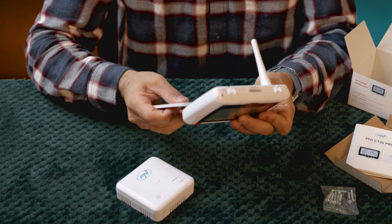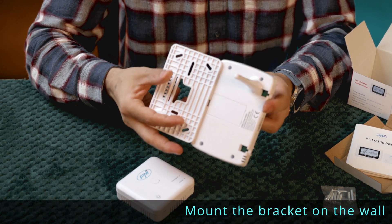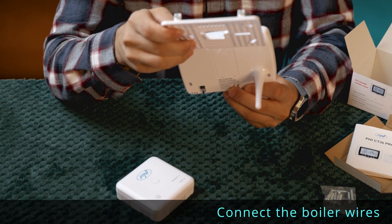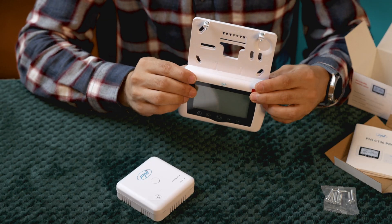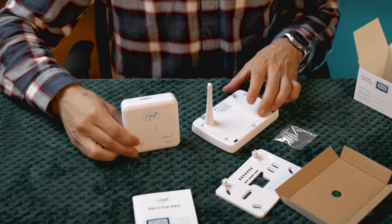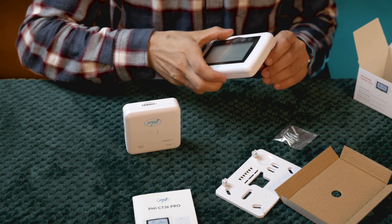Installation is simple: turn off the boiler from the power supply, mount the wall bracket preferably 1.5 meters above the floor, connect the boiler wires to the COM and NO terminals on the back of the thermostat, connect the 230-volt power supply, turn the boiler back on, and check the display. You can set up to 6 programs per day with different temperatures for energy savings.